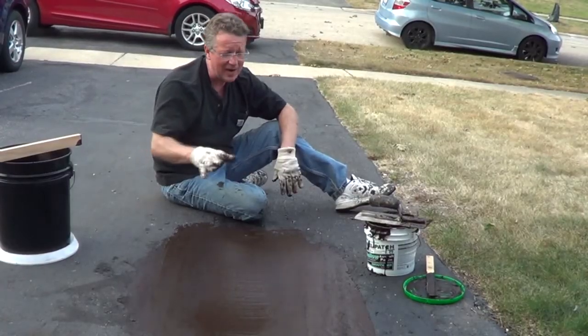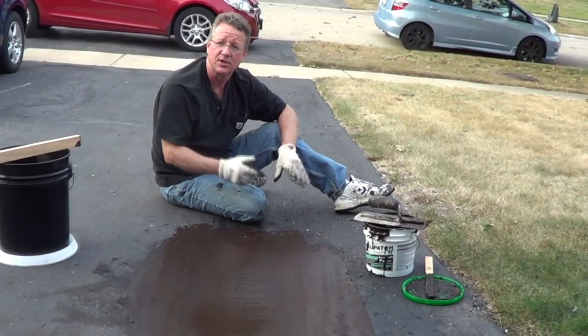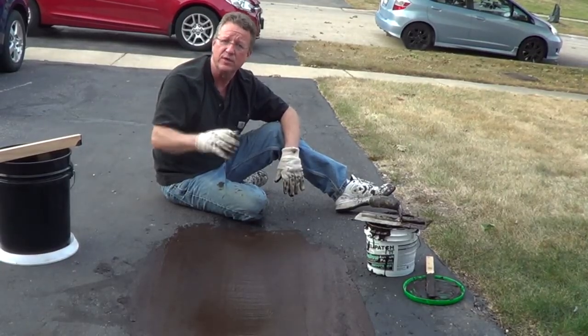Allow this to cure for 24 hours, and then see if there's any little areas we need to feather. I'm also going to use this on the cracks. Once it's fully cured, then we can reseal the driveway.